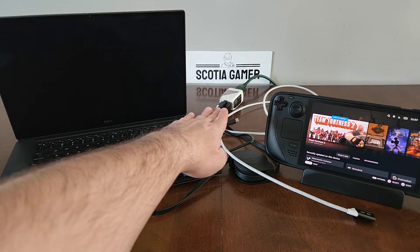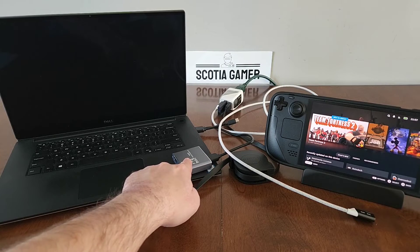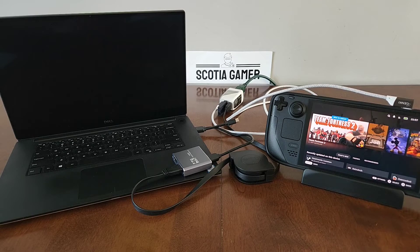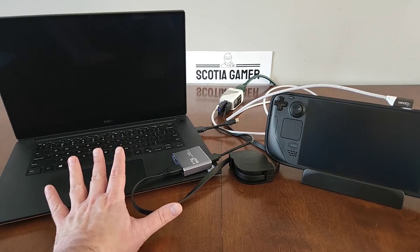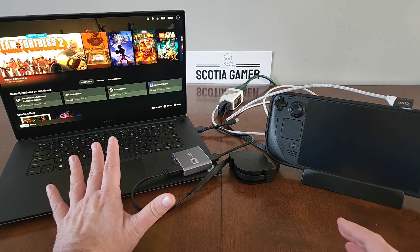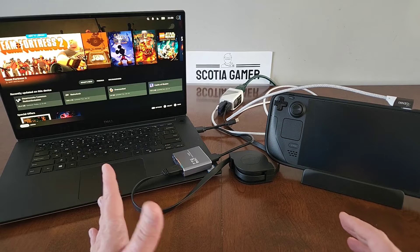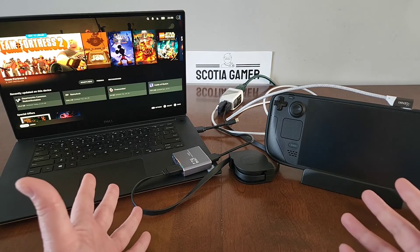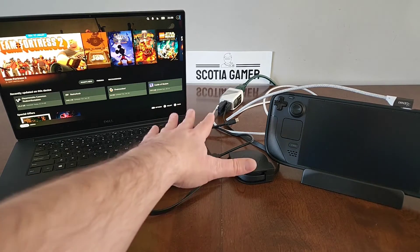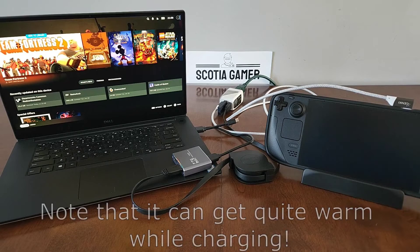I have the Genki Covert Dock 2 connected to the mains here, and as you can see, I have it connected via HDMI to the capture card for the laptop. Let's go ahead and connect the USB-C cable to the Steam Deck, and you'll see that we get output on the laptop screen, demonstrating that the HDMI output is working. My Steam Deck is fully charged, and even when I tried this with the Genki Covert Dock 1 I wasn't getting that low charge warning even when my battery was more depleted — but that might have been because I wasn't using a game pulling enough current. As you can see, the Genki Covert Dock 2 is able to charge the Steam Deck no problem, and we can also use that HDMI out capability.